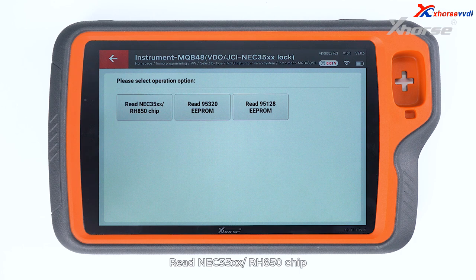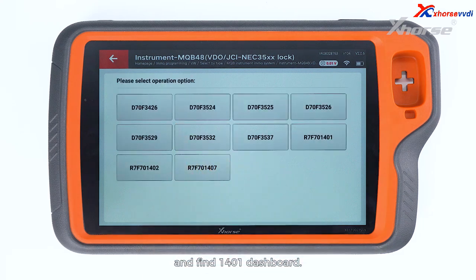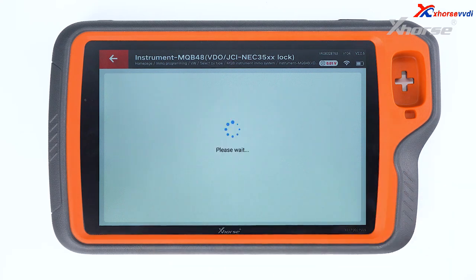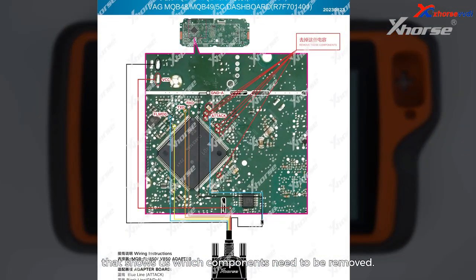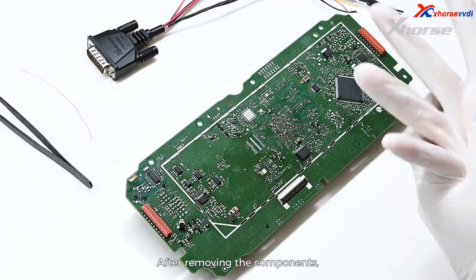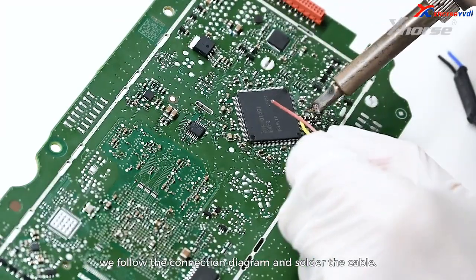Read NEC35xx RH850 chip. Choose Wirebond and find the 1401 dashboard. Here you will see a connection diagram that shows us which components need to be removed. After removing the components, we follow the connection diagram and solder the cable.